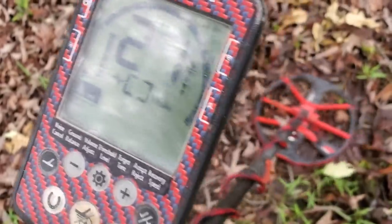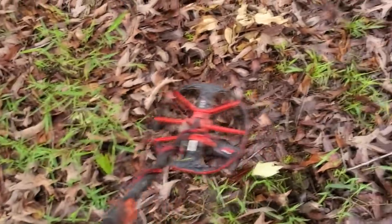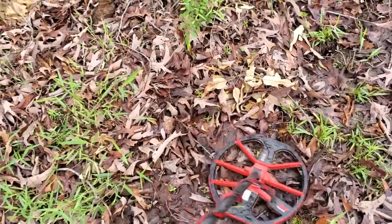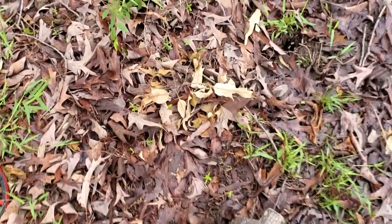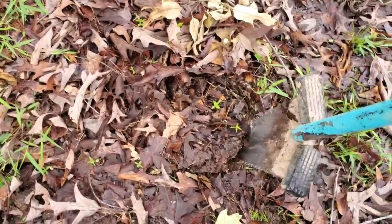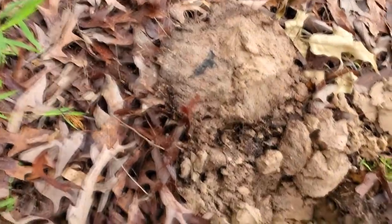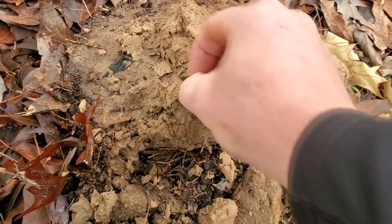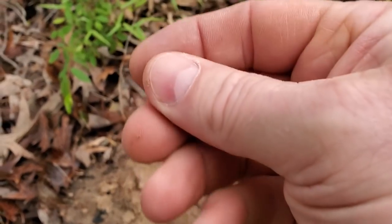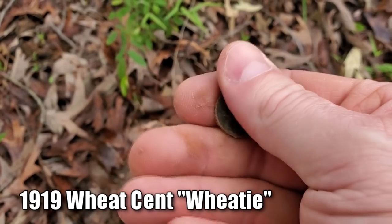All right, first good signal — reading a 21 at about six inches deep. Let's live-dig this and see what we come up with. It's just a Wheatie. I was hoping it was going to be a Barber dime — some of these thin Barber dimes have been ringing up like Wheaties.